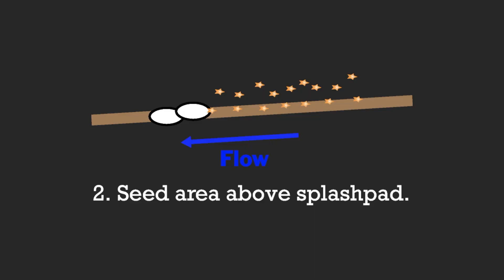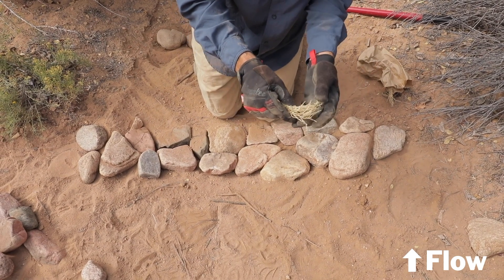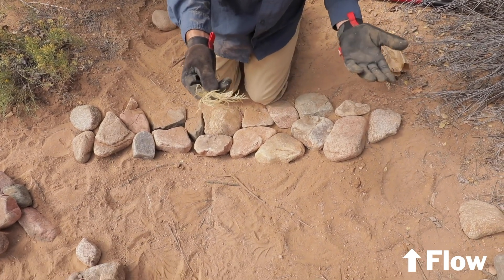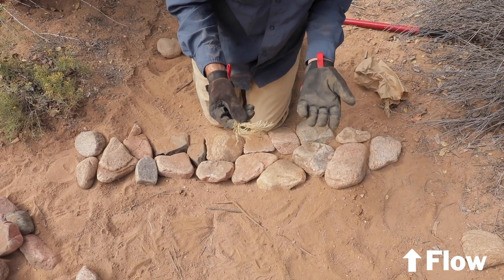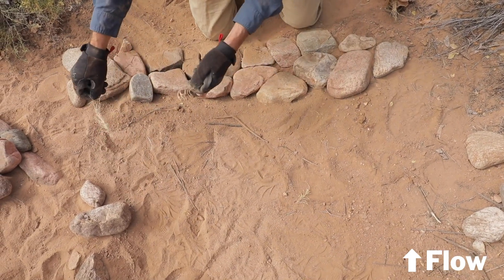Step two: seed the area above the splash pad. We've just collected some native seed off the landscape — this is an alkali sacatone. You can use wildflowers or other forbs, and as we put stones above the seed, the stones will serve as a mulch so there's no need to bury any of it. The seed should germinate from underneath the stone.